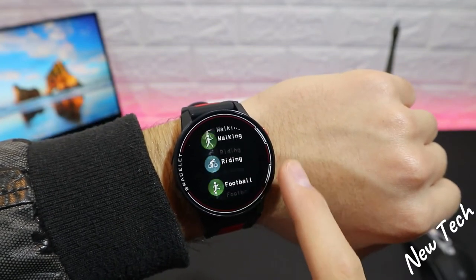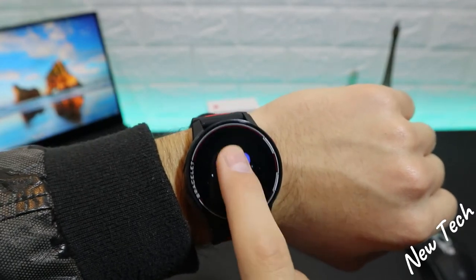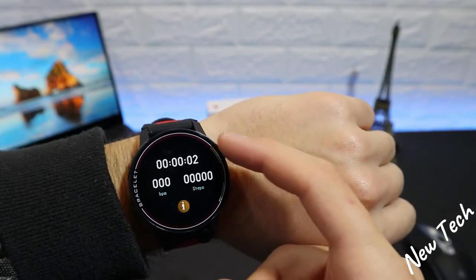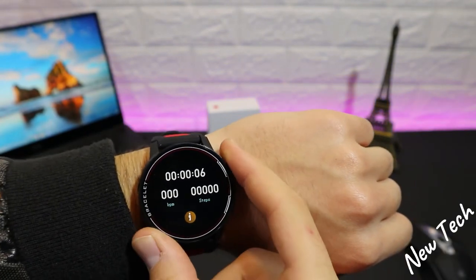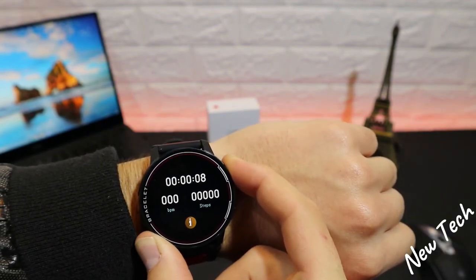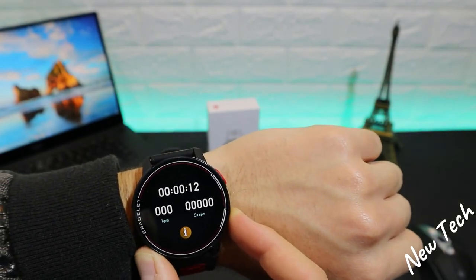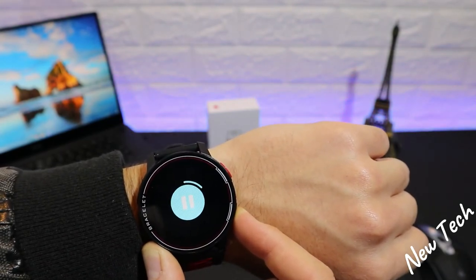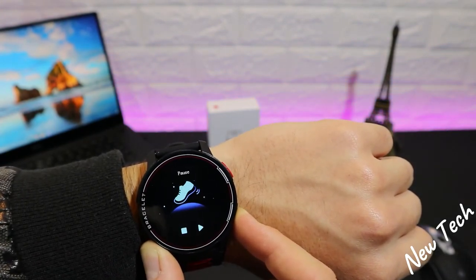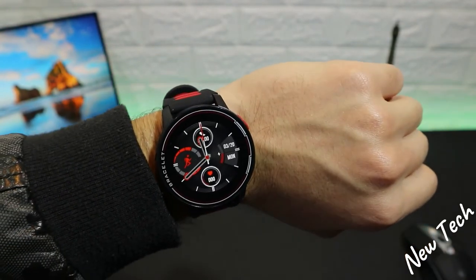For sports on the S20, let's go to running. As you can see we only have time, steps, and burn calories — just three data options. I don't think this is enough for sports tracking. The limited data display is a downside compared to what we saw on the D13.